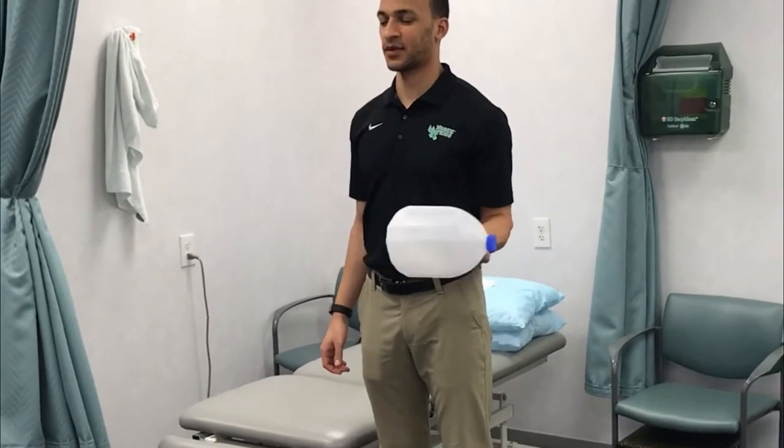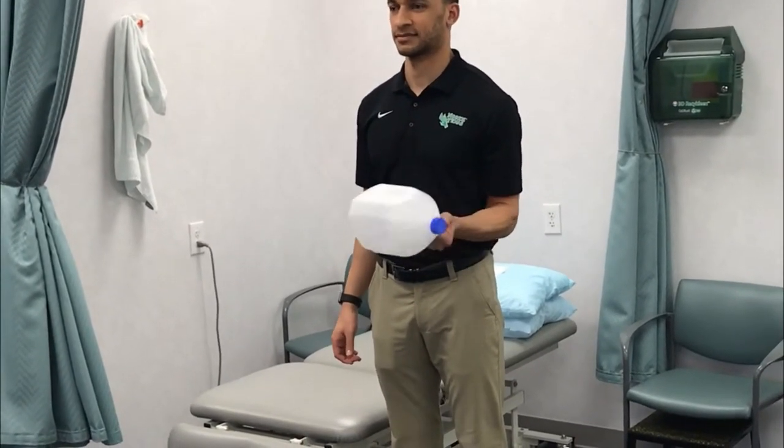Your patient could go out and buy a shake weight, but then they have to painstakingly explain to their family why they have a shake weight.